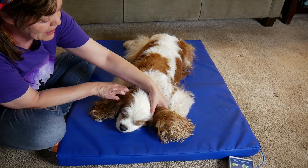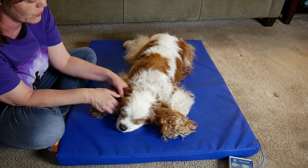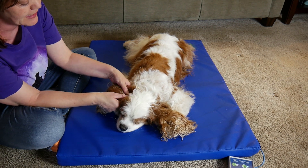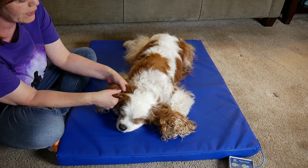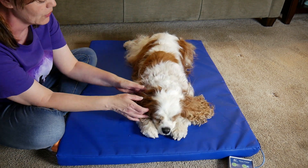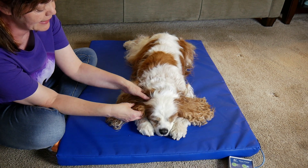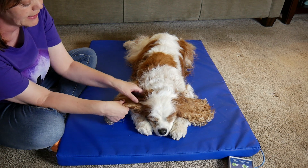That's another great reason to do massages — it's a good way to check your dog out. I'm going to go back to the ears, one at a time, and I'm going to pick up his ear and go to the base of it with a light massage. Remember, there's no wrong way unless your dog doesn't like it. I changed my touch a little bit.